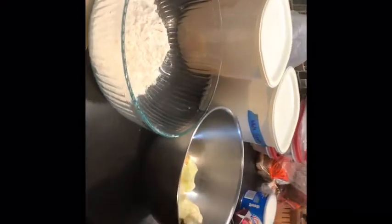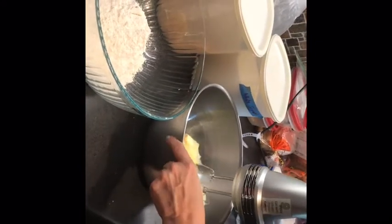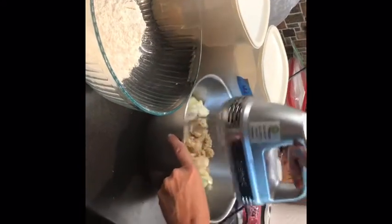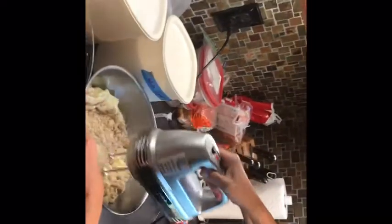I'm going to mix that up so it's nice and fluffy — sorry it's gonna be kind of loud for a second. But look, I have my mixer. Granny Lou gave us that one — yeah, thank you Granny Lou!